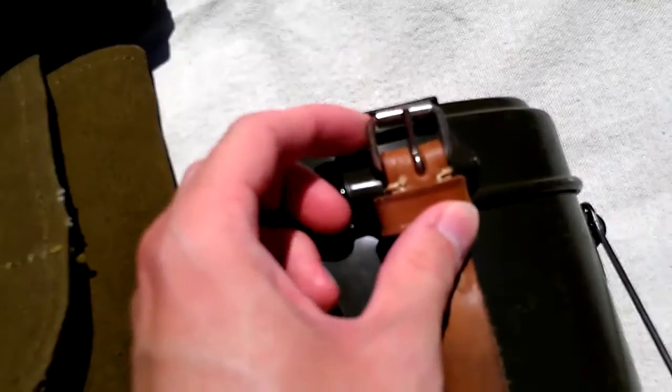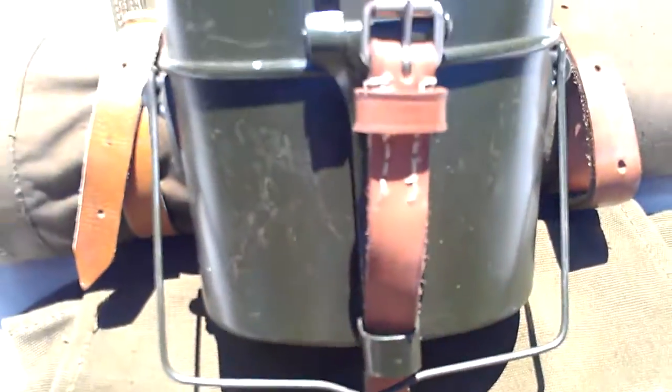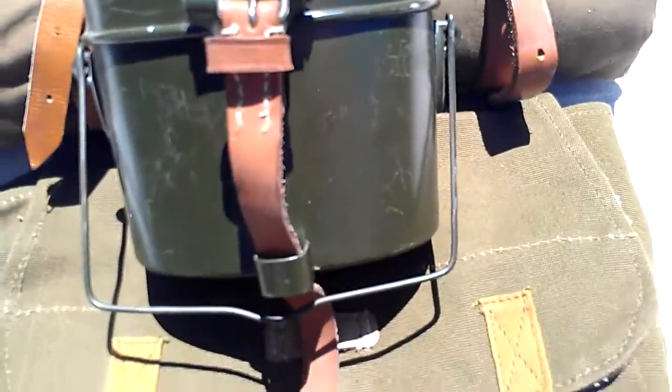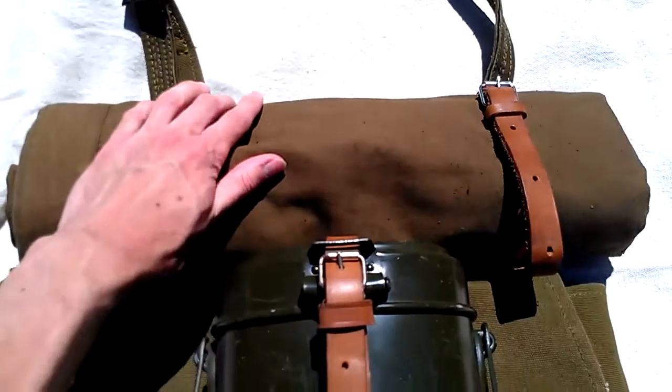So anyways, you would put it like here — I suppose this could be more World War II German, but I'm sure it's about probably the same. Then you would feed it through the loops and come around. All right, so there you go. Now you have your mess kit attached and your shelter half attached.